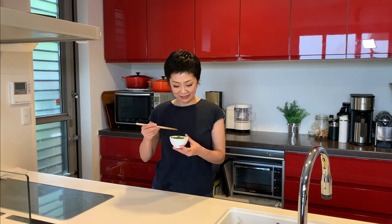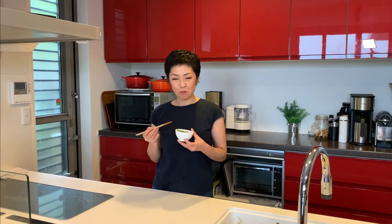Time for the tasting. Itadakimasu. Mmmmm. Bell pepper still has the crunchy texture, and the aroma of garlic and sesame is just amazing. Delicious.